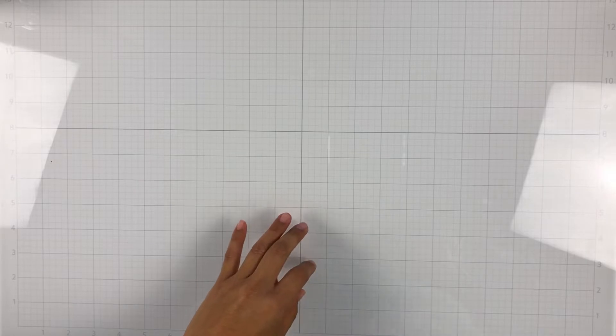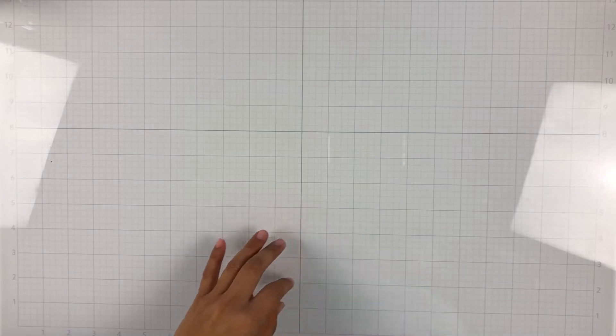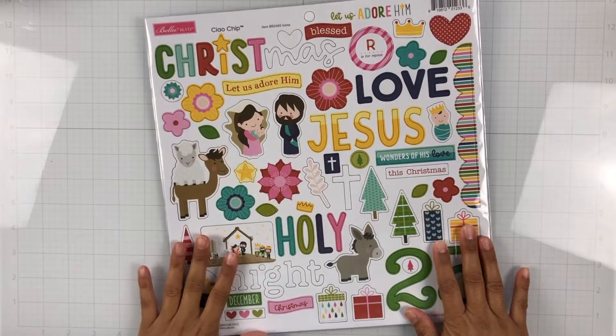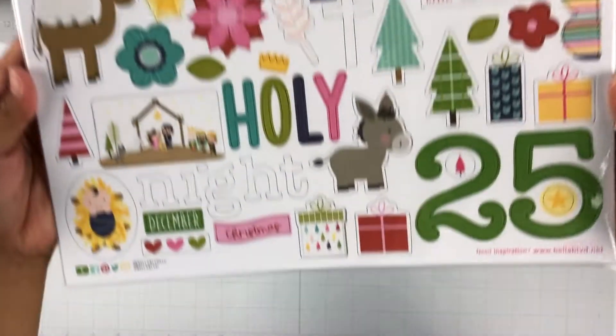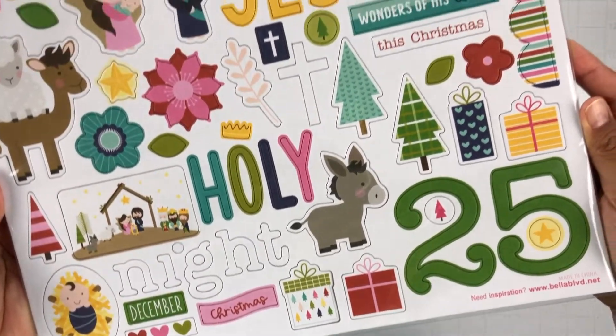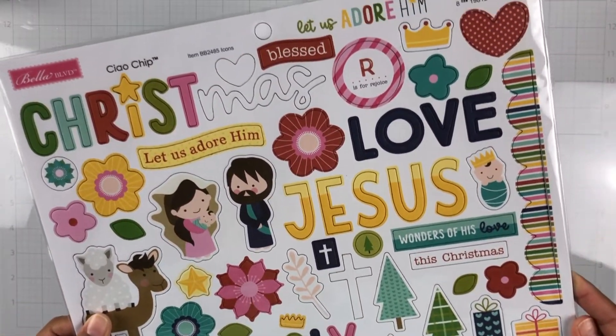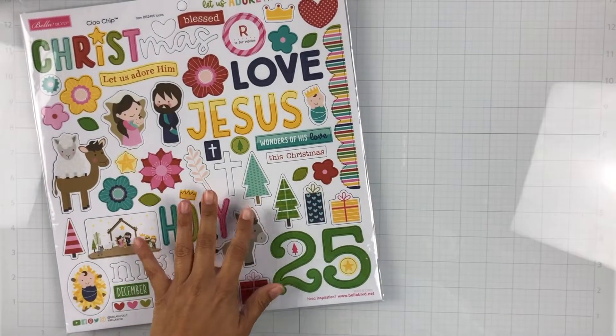All right, let's get into the rest of the embellishments. Here is the chipboard sticker sheet — so lots of fun elements. Really cute — look, oh my gosh, he's sitting on the camel, so cute! Okay, those are the chipboard stickers.